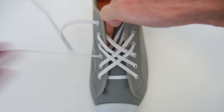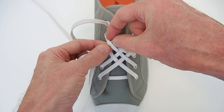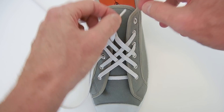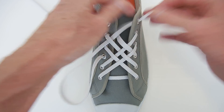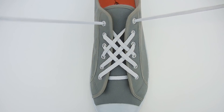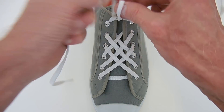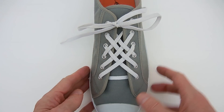Straight up the inside, and finally we go over, under, and over again, under the side, and out through the top eyelet. There's our finished lattice. We can tie it off using our favorite knot. I'm using my Ian knot, the world's fastest shoelace knot.